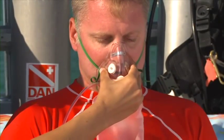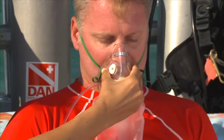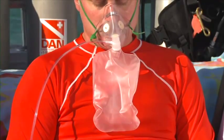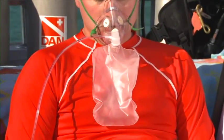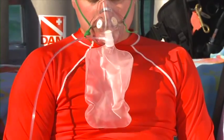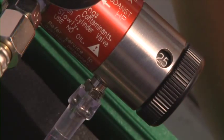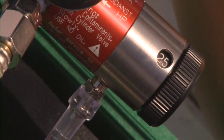If there are leaks, you may need to gently hold the mask in place to improve the seal. Instruct the diver to breathe normally and watch for signs of breathing. Assure that the reservoir bag remains inflated. If not, increase the constant flow rate to 15, 20, or 25 liters per minute as appropriate.